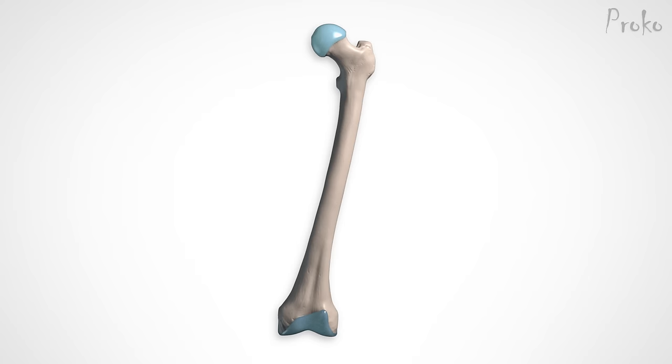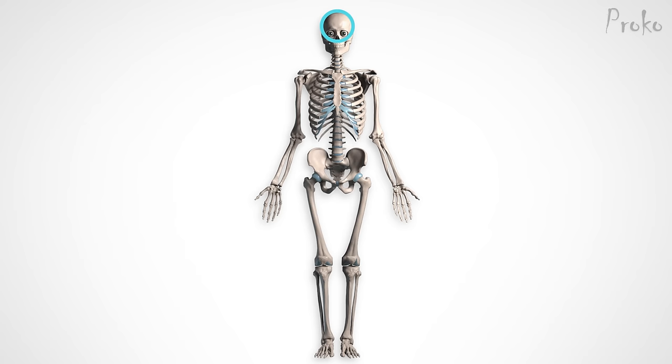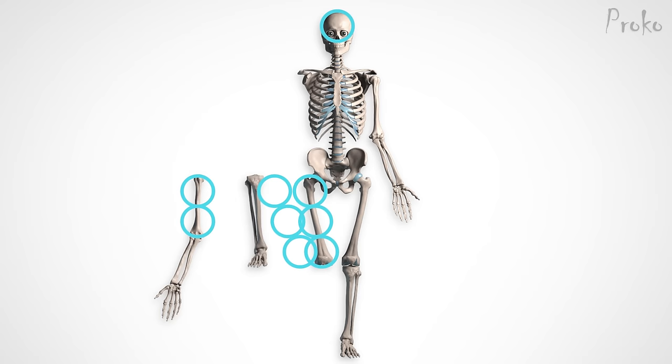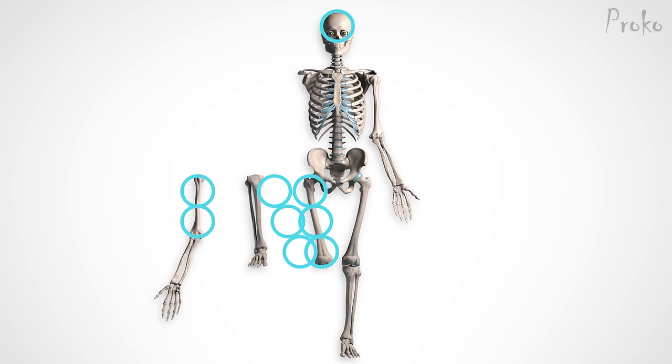The femur is the strongest and longest bone in the human body. It makes up a quarter of your total height. In cranial units, the femur is three cranial units long — that's one whole cranial unit longer than the humerus. The lower leg is also three cranial units long if you include the foot. For a quick proportion cheat, divide the standing figure in half. The top part falls right on that halfway point. Split the lower measurement in half again and you know where the bottom of the knee needs to be.